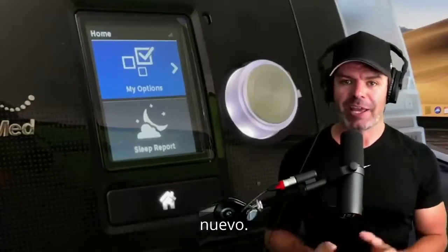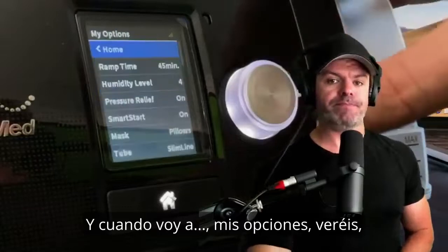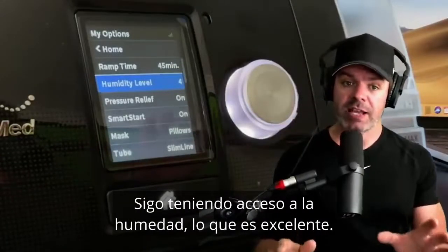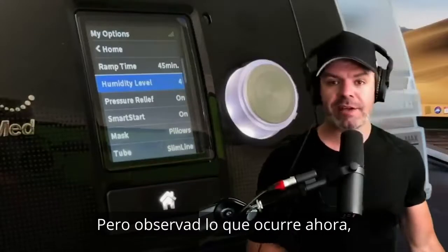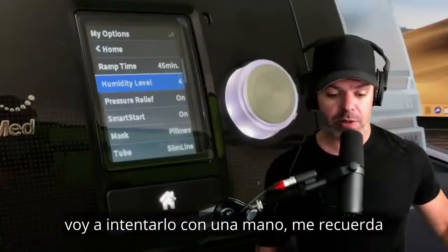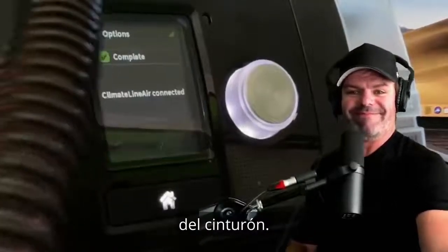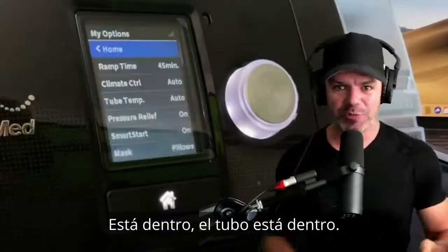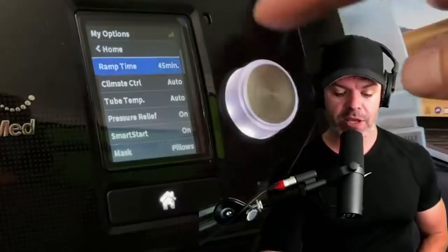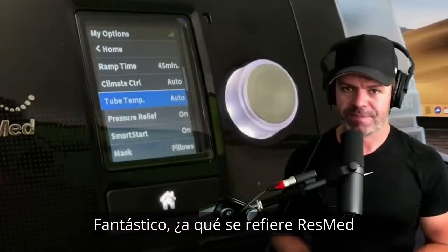Currently on my AirSense 10 AutoSet with no tube attached, when I go into My Options I can scroll down and it has humidity level — even with no heated tube I still have access to humidity. But watch what happens when I plug in my Climate Line tube. Now you can see the menu system has changed — we've now got climate control and also tube temp.